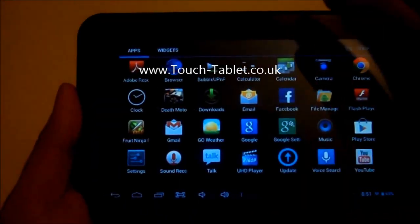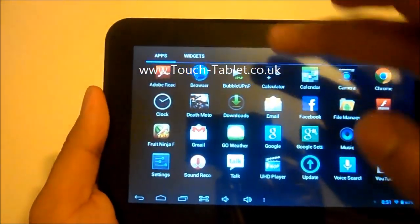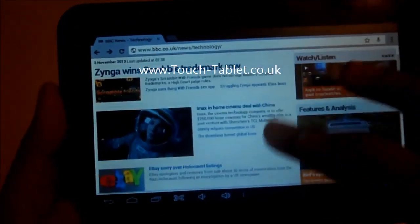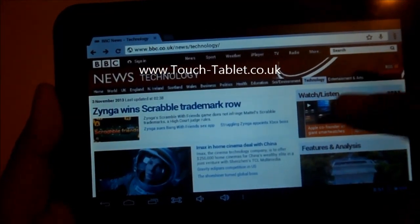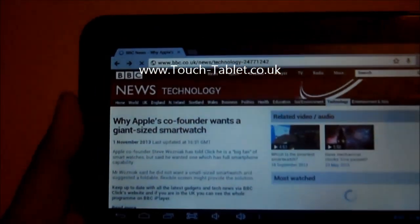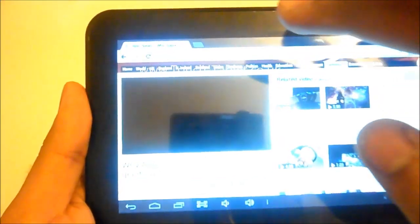This tablet comes with two browsers: Google Chrome and something called Browser. On Google Chrome you can go on pretty much any website, and one good thing about it is that you can play videos embedded in web pages. Let me show you something.